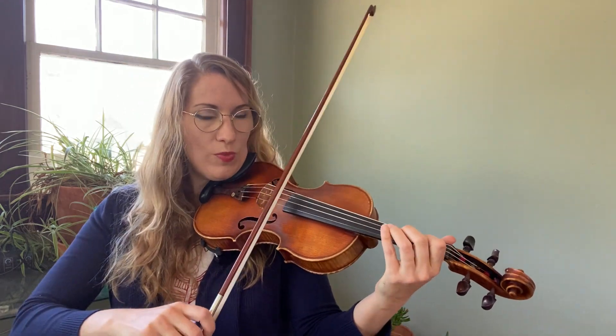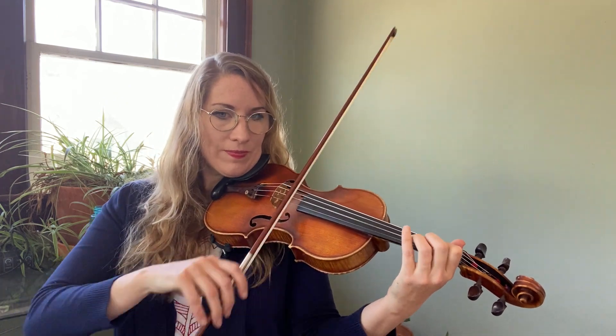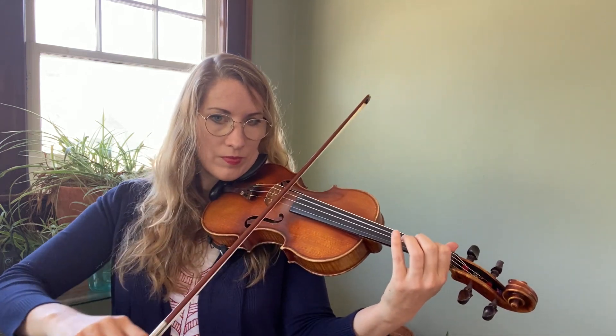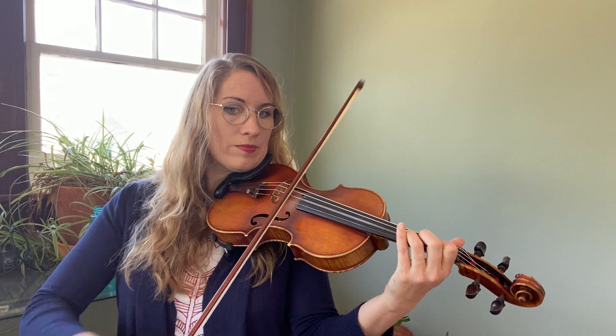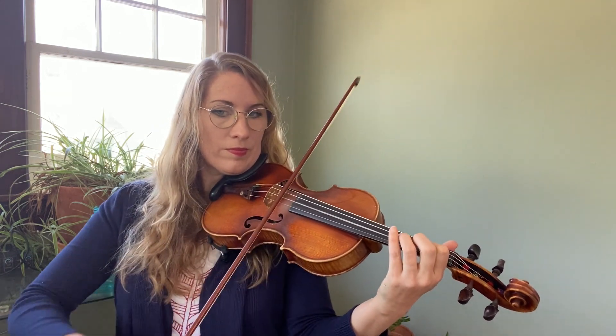Okay, and now slow down. One and two. [Plays Real Castongue at slower tempo]